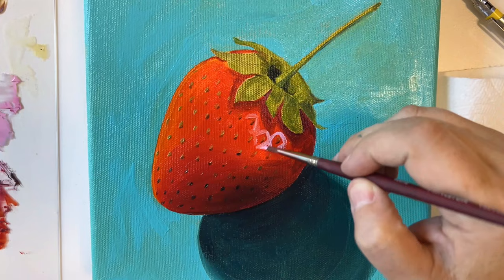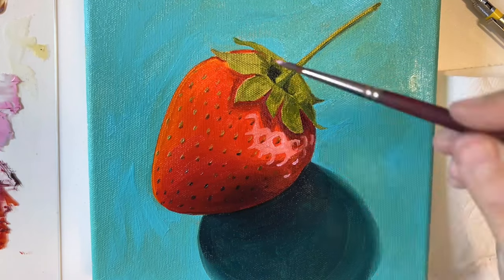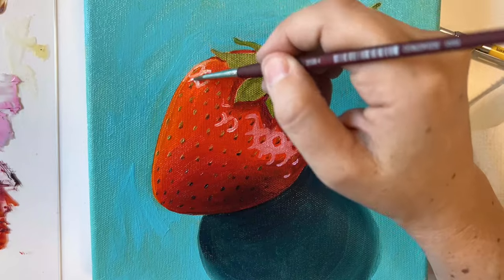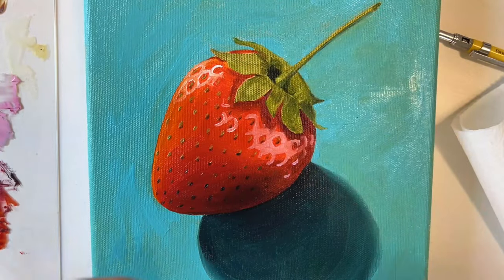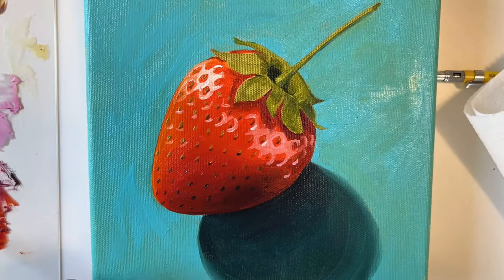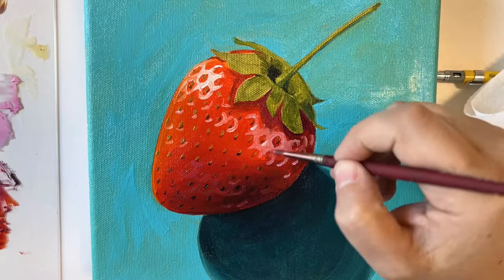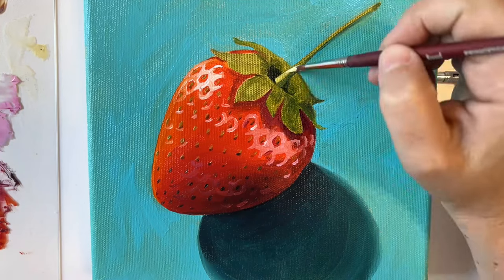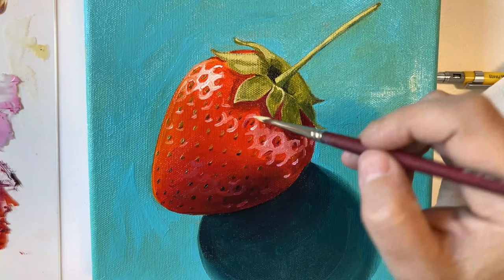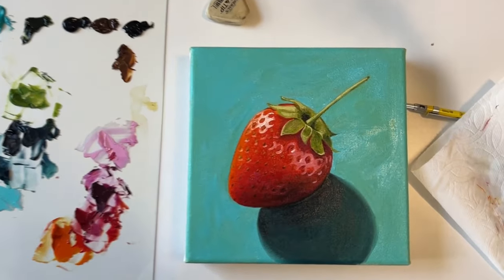Next we're going to move on to the reflected light, which bounces up off the table and onto the underside of the berry — you're going to use pinks here. Save the whites for the direct light that comes down onto the very top of the berry. You'll notice as you're adding those highlights that they make a diamond shape around the outside of the seed. As you go, you can blend the highlight around the edges to soften it a bit. Finally, you can go back in with highlights on your leaves just to give them a little more punch and make them stand out. I hope you had fun painting a strawberry with me!